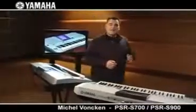And please don't forget, this is the smaller of these two new instruments. Let's switch to the next one, the PSR-S900, the mid-range keyboard star.